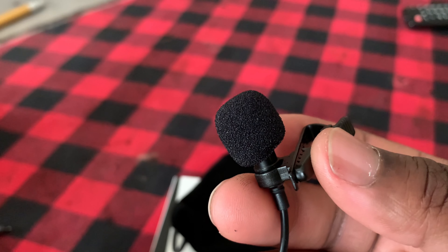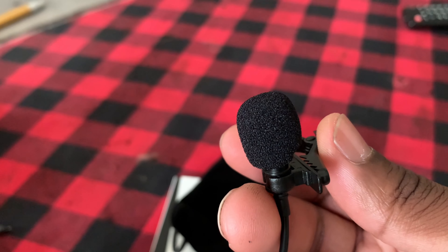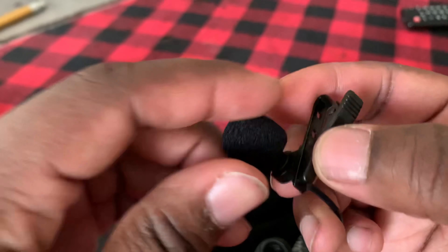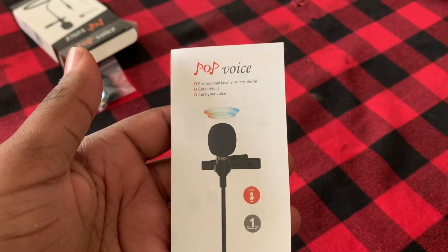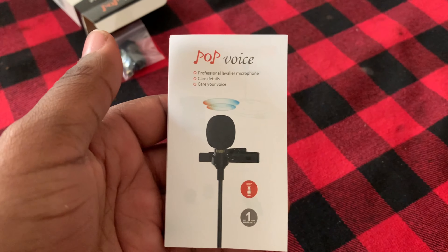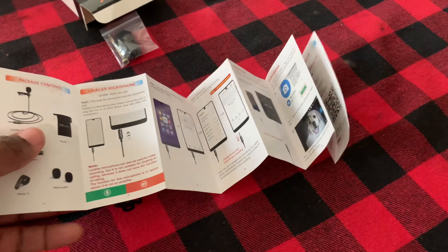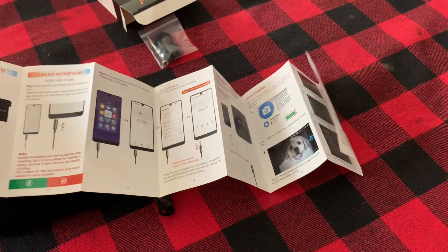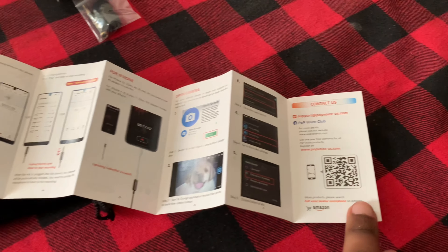I'm gonna call this the new addition to my gear for recording. I think this is gonna help my video quality out a whole bunch. Y'all see this little instruction manual. As y'all can tell, you can probably hear by my voice — I'm using the external mic. I'm not gonna read these instructions honestly because it works. I got a little adapter for my phone so it worked perfectly fine — plug and play. It works on my camera real good too.